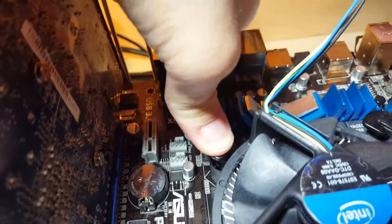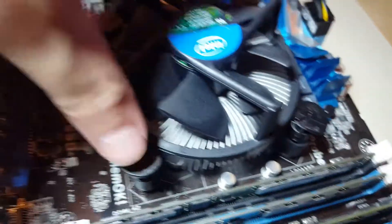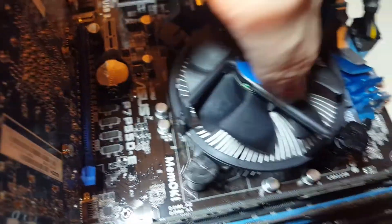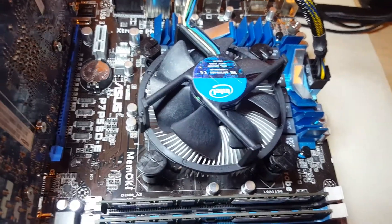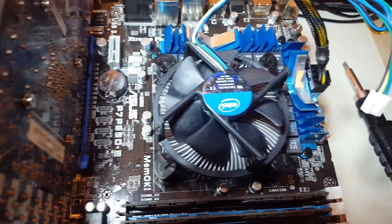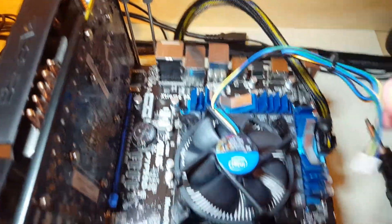Do it diagonally — press down two opposite corner pieces first, then the other two. If it doesn't go down, the trick with a stock cooler is to push it down at all four corners and then use the screwdriver to turn each pin in the opposite direction. Once we've got all four in with arrows pointing the correct direction, plug in the CPU fan and that'll be it.